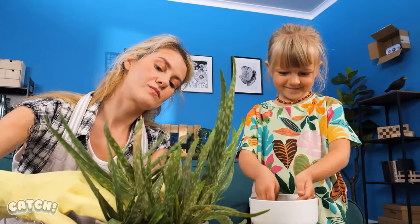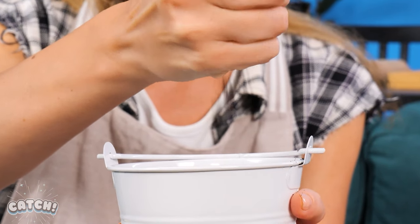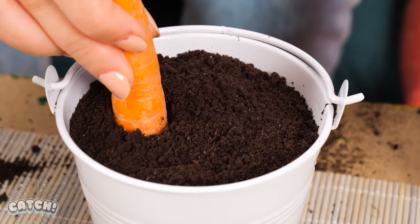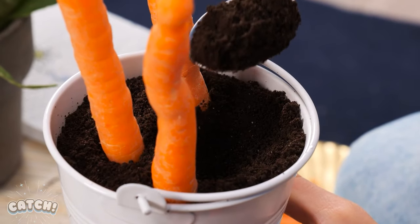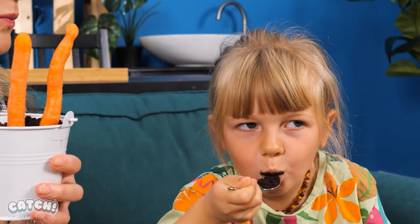My lovely plants! Let's taste this! Sweetie, no! You can't eat that! I've got an idea! Let's make soil out of Oreos! Just crush the cookies into a bucket and there's your fake soil! Let's plant some carrots! Time to dig in! Yummy! Let me try! Mmm!